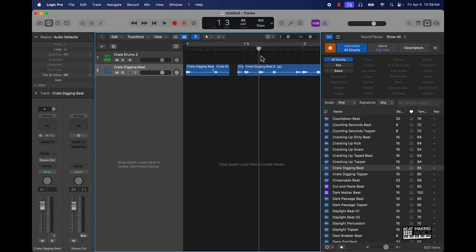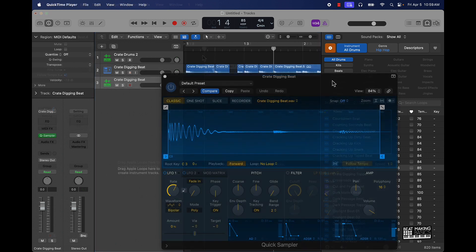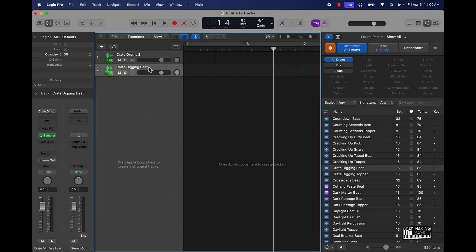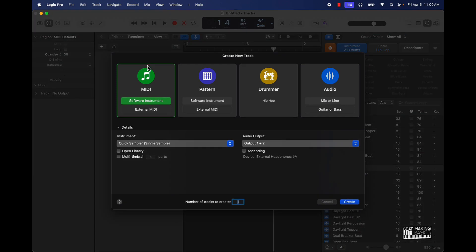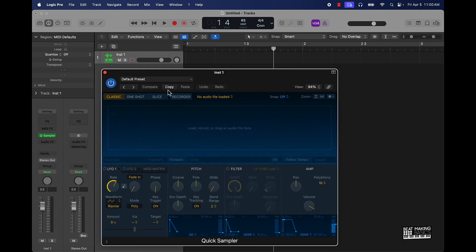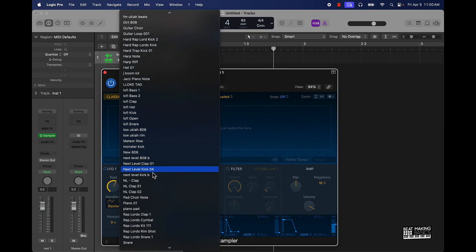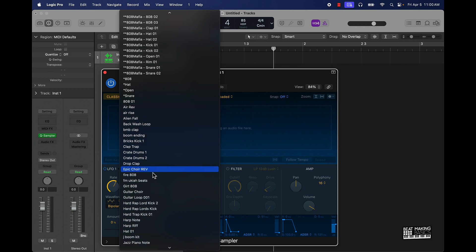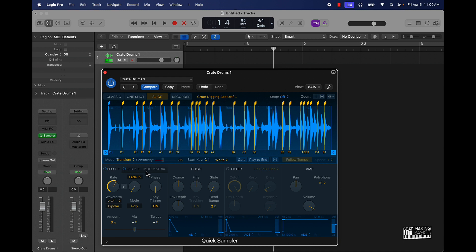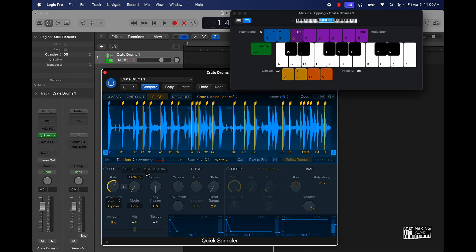So what I want to do now is go ahead and do a slight little cook-up. I really liked how some of those drums sounded, so I'm going to go ahead and pull back up my kit — pull back up these drums. What did I call that? Crate drums — boom. So now I could take what I have here and cook up something. Push Command K.